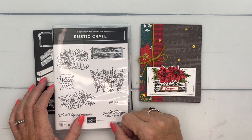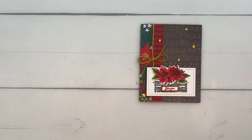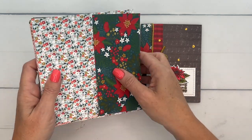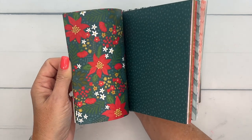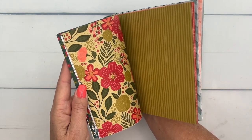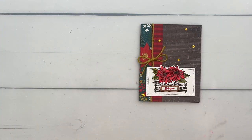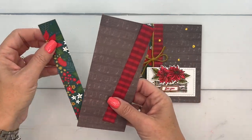I'm using two different designer series paper packs. This one is called Garden Walk — how perfect is that! This paper has some great spring colors but also a Christmassy pattern and that Wild Wheat color, which is a great fall color — it's a six-by-six pack. I'm also using Joy of Christmas, which is probably my favorite paper in our current September-to-December mini catalog.